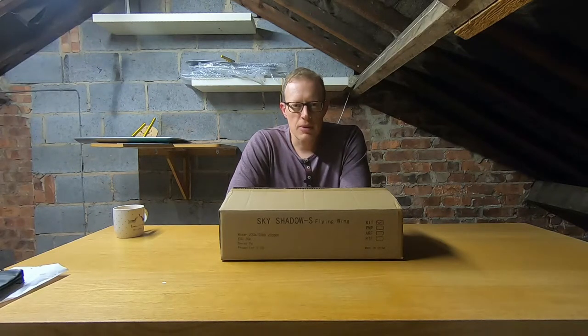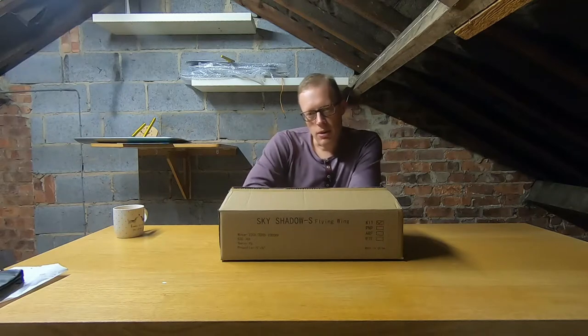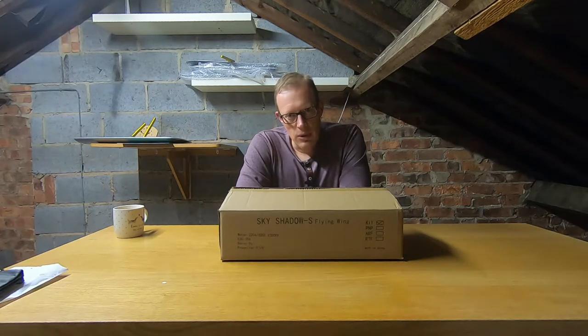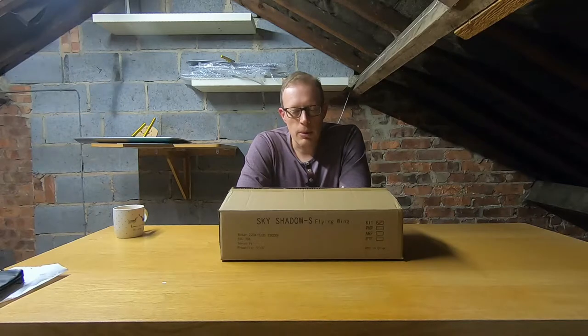Hi everyone and welcome to another episode of T-Dog RC. It's a bit of a funny one this because here we are back in the loft - you'll see behind me that it's not quite as full as it used to be. That's because we are finally moving out of our house. This is mid-October and we're going to be out by the end of October, so this is the last video I'll be doing for T-Dog RC from this good old loft. Lived here for about 13 years but we're finally moving on to bigger and better things. In the new place I've got a nice big double garage to film from and set my workshop up.